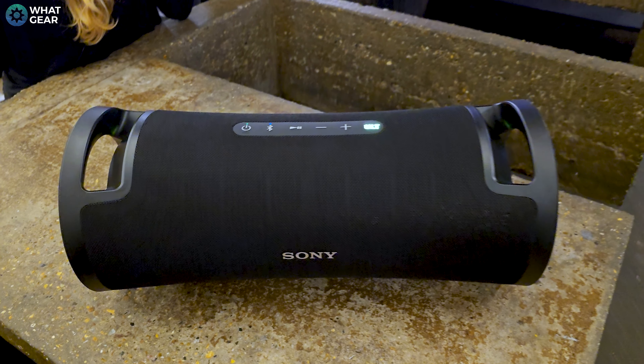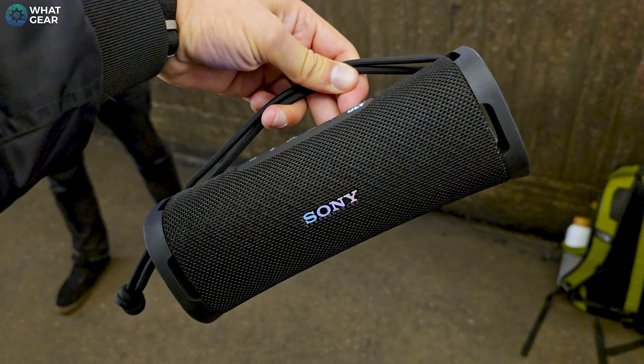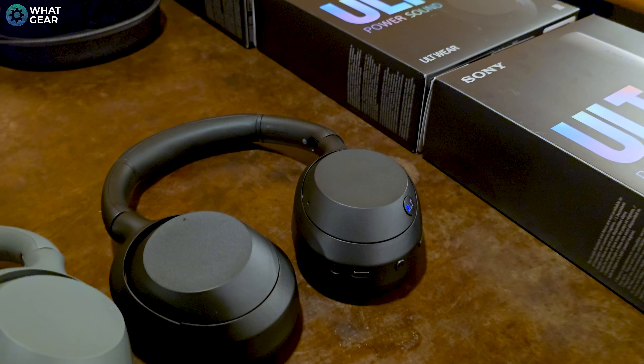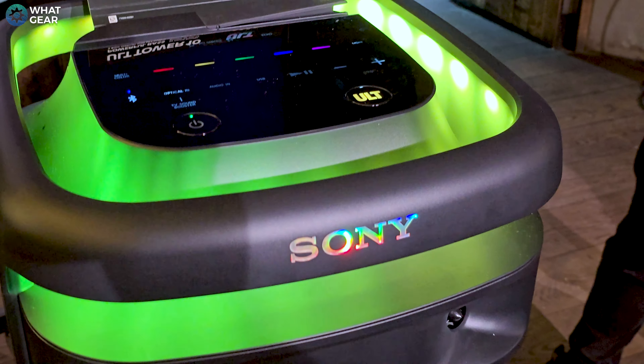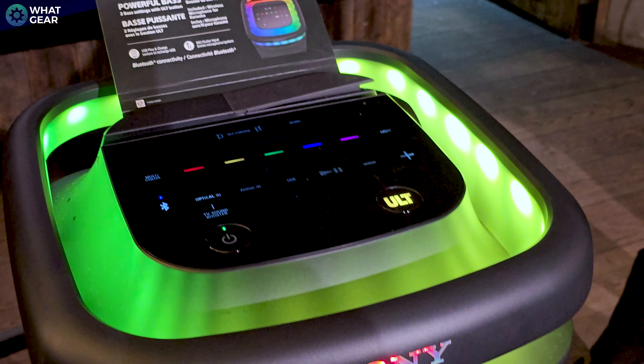Across all of the new ULT products, you probably noticed the color-shifting branding on all of them. This is known as a dichroic effect and it's definitely eye-catching, but the reality is it's the heavy bass that will hit you in the face and truly surprise you.